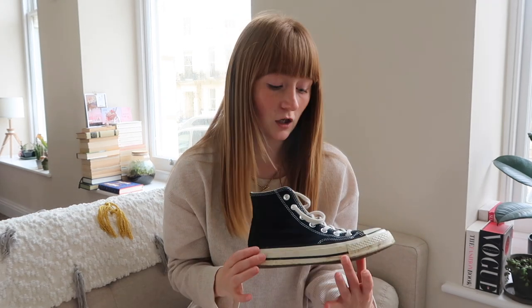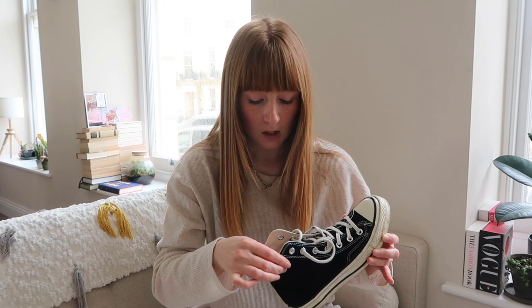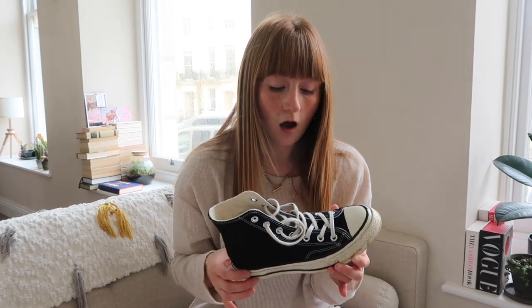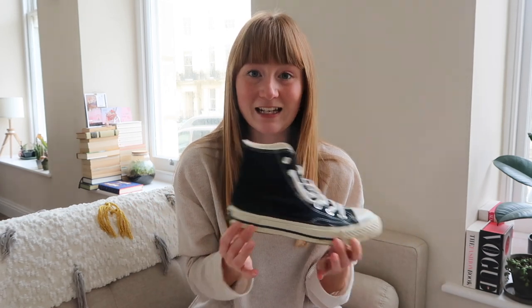These are so classic — they go with so many outfits, I wear these all the time. These are slightly thinner canvas than the Happy Camper ones, it might just be that I've really worn them in. Absolutely highly recommend these. I think Converse is such a great shoe. I love how they look with a classic t-shirt and jeans. I try to keep a bit more of a Scandinavian style look when I'm wearing my Converse. I think these were £70 when I bought them.